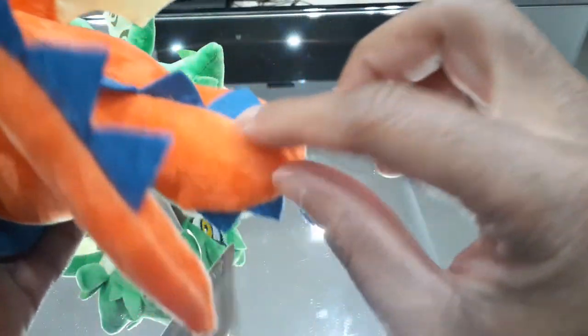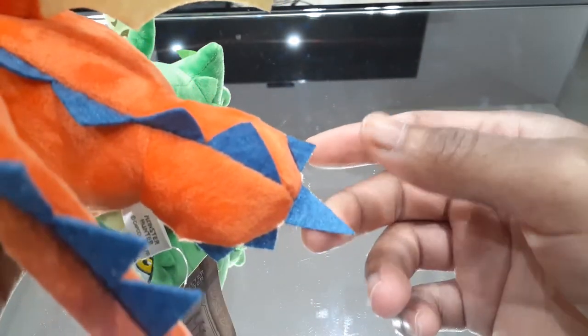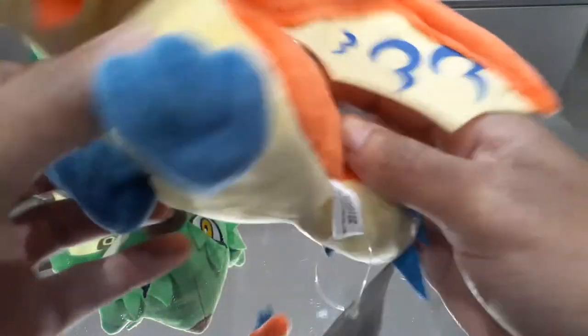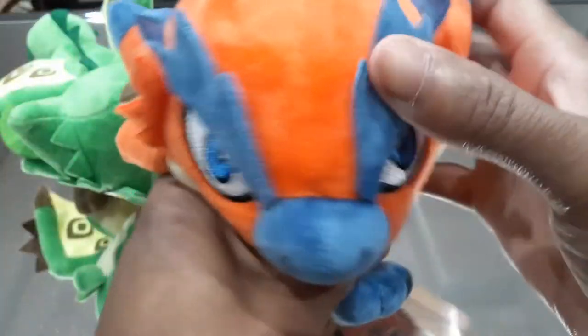Especially when you look on the tail here, you can actually see we have this blue spike that kind of goes all the way down the back. And then we have the spikes on the side of the tail with this little blue poison barb, which is kind of cool. Of course, all of these have their little tags, so you can see the little Rathalos tag there. Pretty cool.